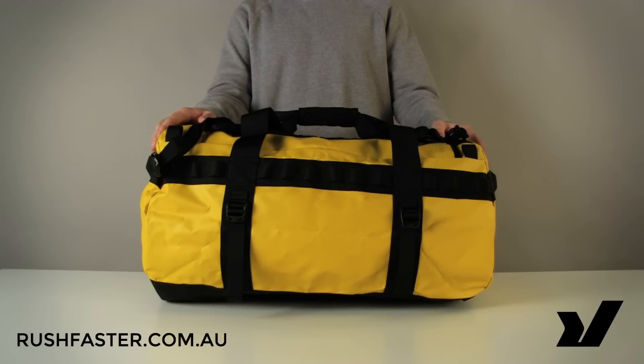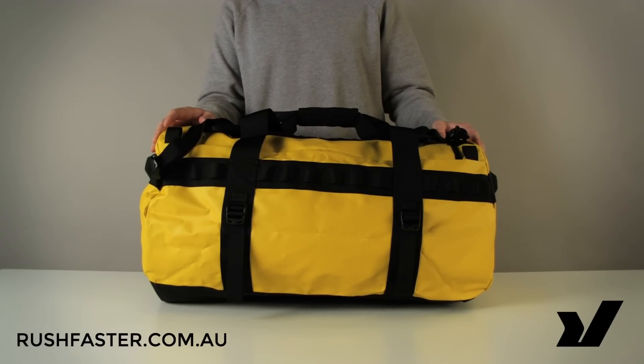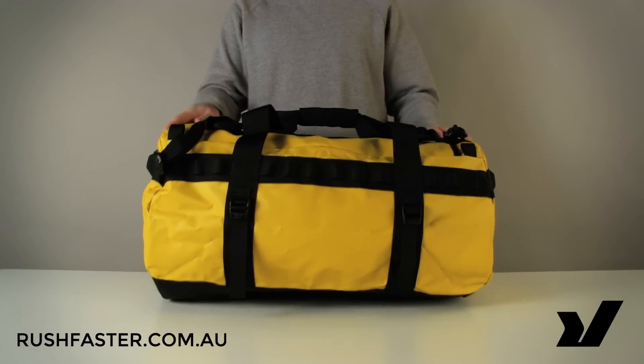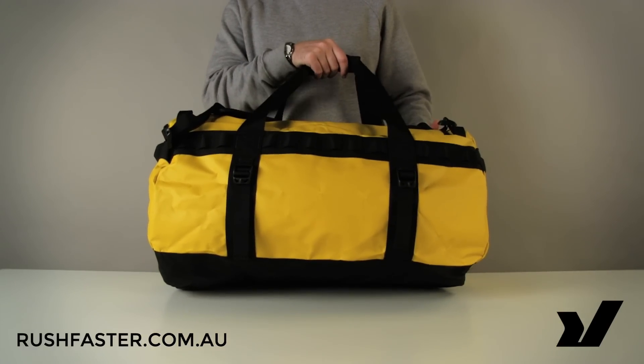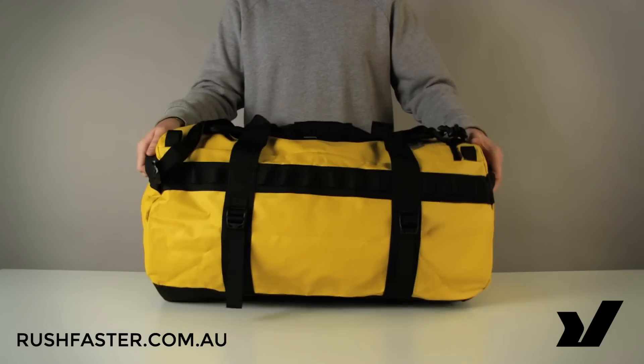Hey guys, this is Adam from rushfaster.com.au and today we're going to take a look at the North Face Basecamp duffel bag in the medium size. The medium is a 72-litre capacity — still a very large volume duffel bag and quite a handy size.